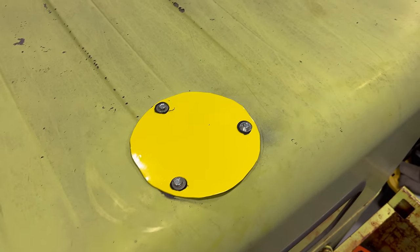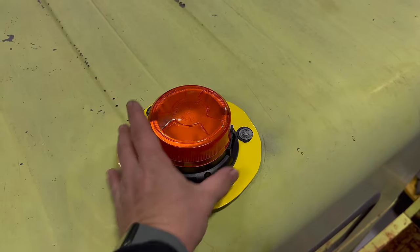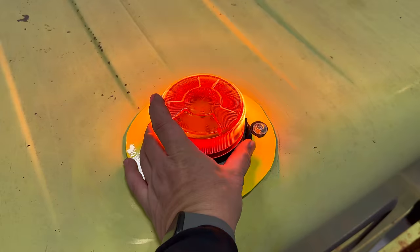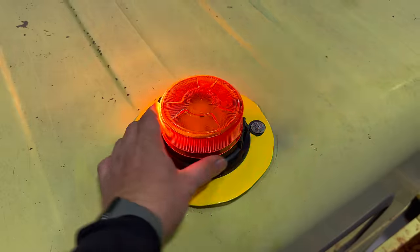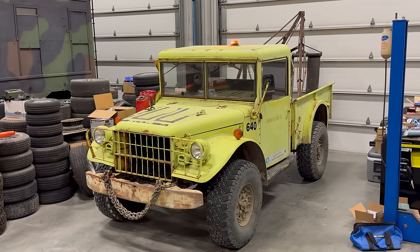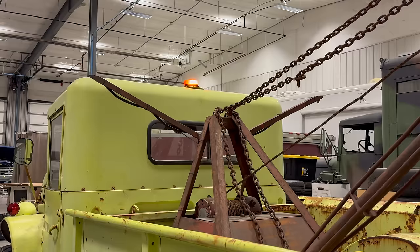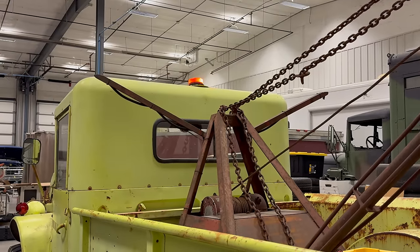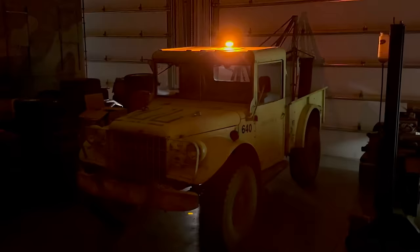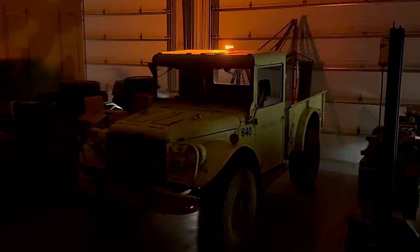Got it nicely mounted. Let's try it out. This beacon has a bunch of different modes. This is the mode I like — it just continually circles. If I wanted people to know I was there, I think that's going to work pretty well. You can easily see it from the rear of the truck as well. If I was out at night and people needed to find me because I was stuck, you'd be able to see that light from a long way away.